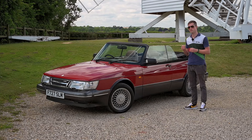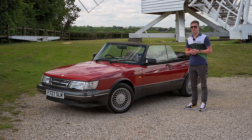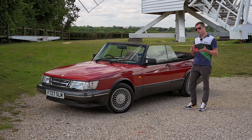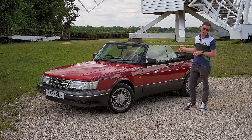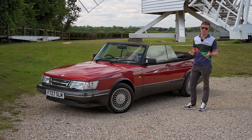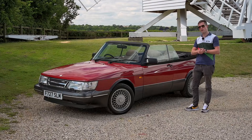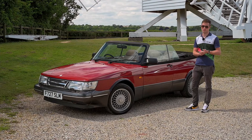All of that reinforcement means it carries about 50 kilos more than standard, bringing it to 1,300 kilos in total. The convertible conversion also reduces rear legroom and makes the boot a little smaller, but actually they're quite good. Now one more thing I wanted to talk about is the engine, because that is an interesting piece.